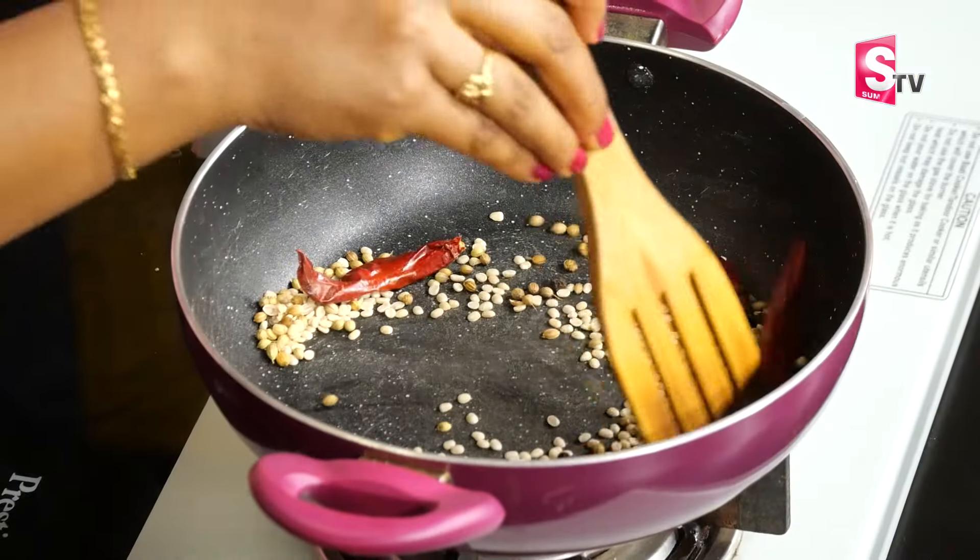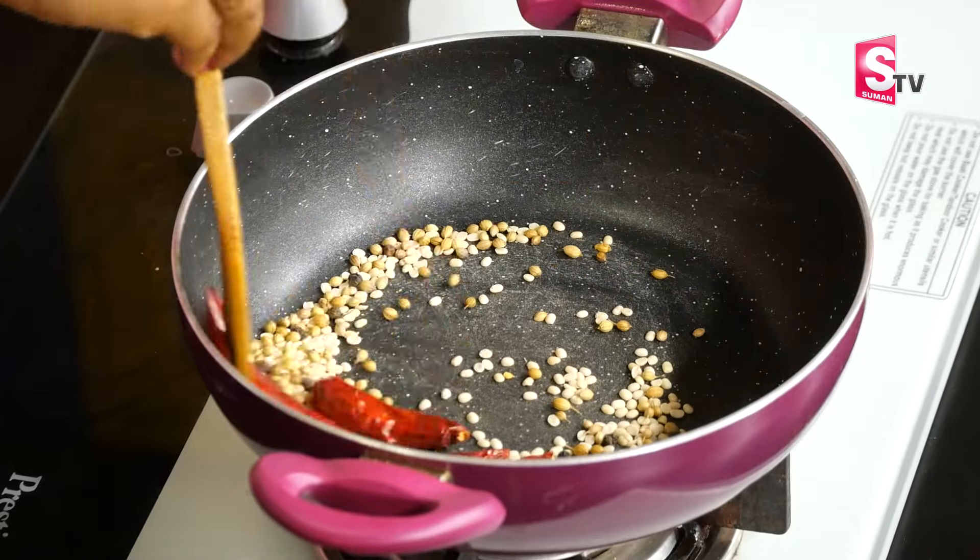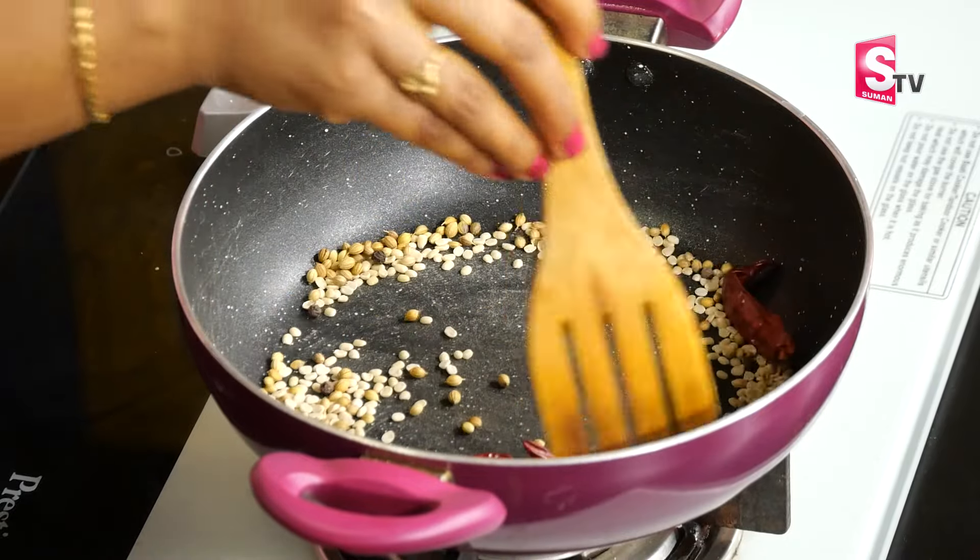We are going to turn this into a powder and let it cool. We will blend it in a mixer jar. You can add the oil to the mix jar and blend it a little bit.